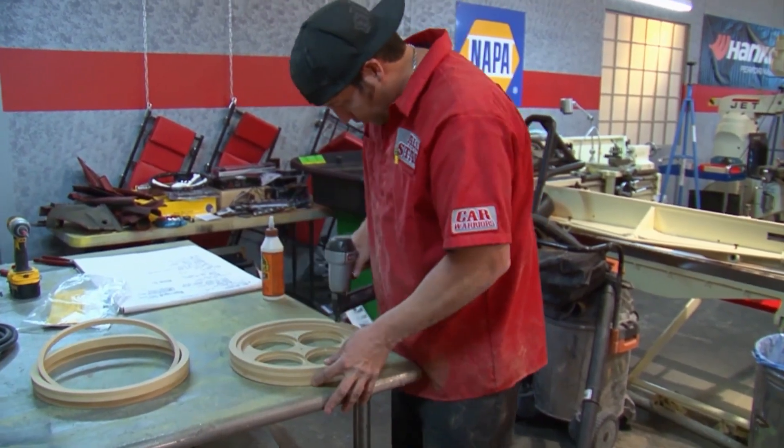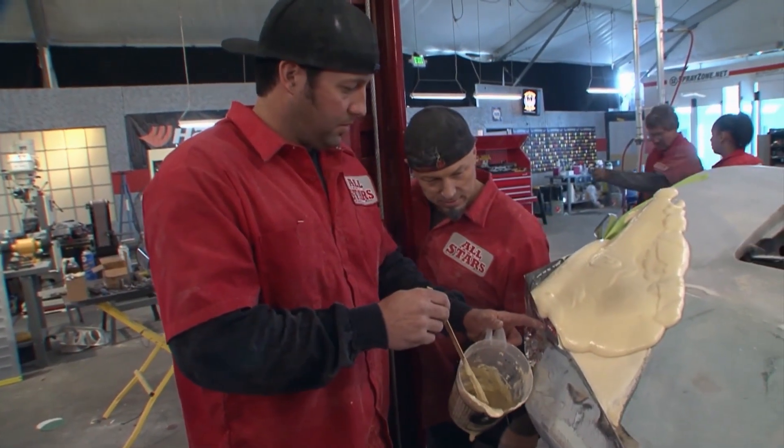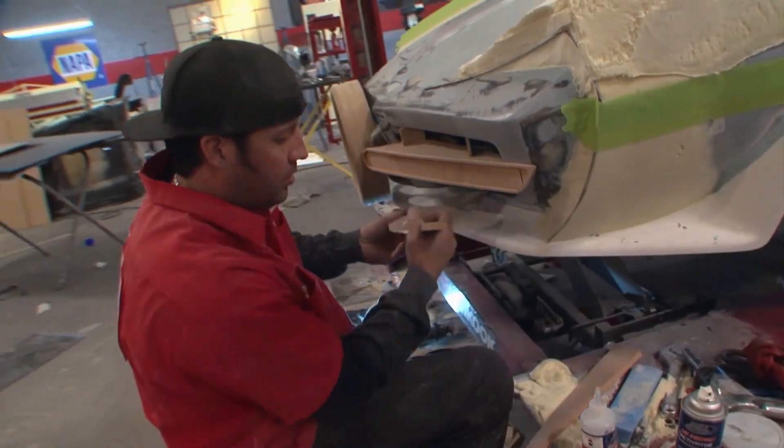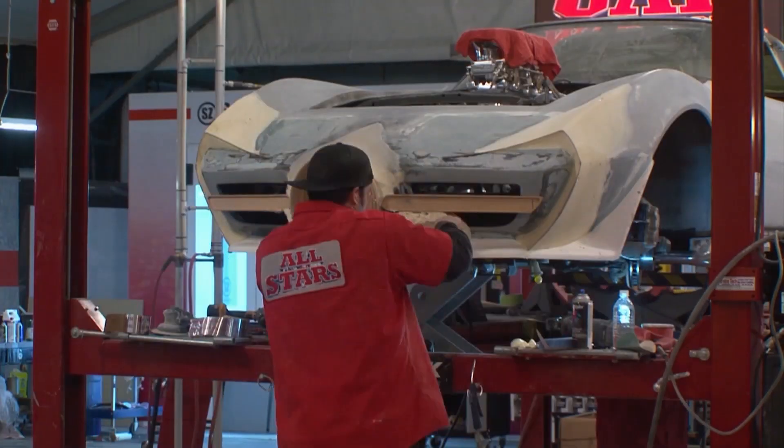We're going to do some really unique things. We're going to make one single headlight in the front, with some side markers, and probably some scallops and some type of intakes on the side. Just everything's going to be really aggressive — it's going to be badass. It's a challenging concept to complete in 72 hours, but one that could earn major style points from the judges.